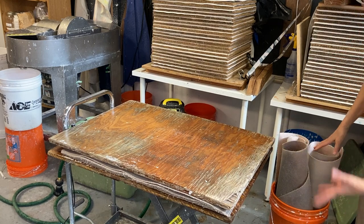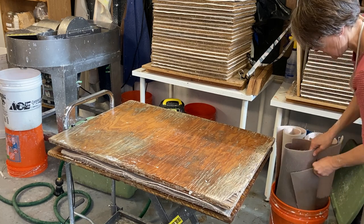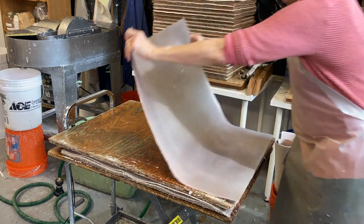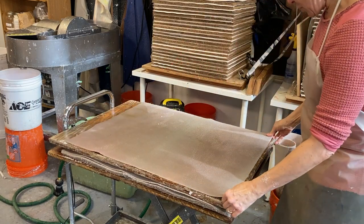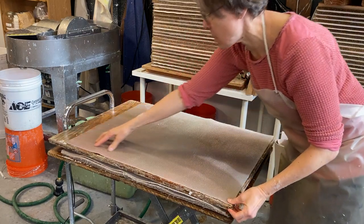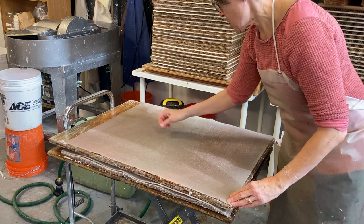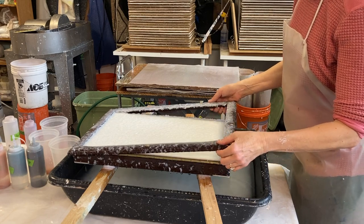I've got my felt soaking — since I don't have a wet floor I try to keep water contained. I'll take this felt that's completely soaked and place it down on my board. I'm strategic about how I place it. I've got it almost all the way to the edge here, and there's a little pulp on there I'm just going to pick off. Once my sheet has drained, I remove the deckle.